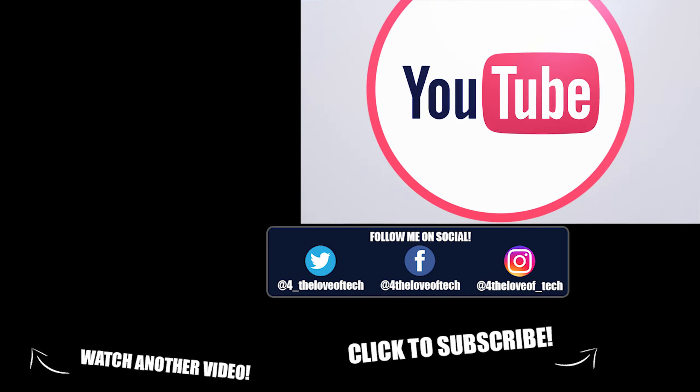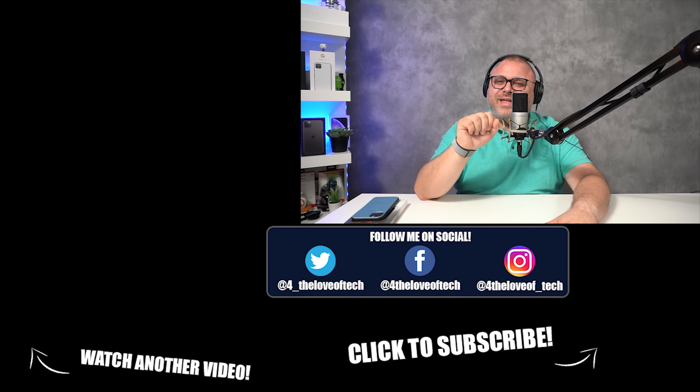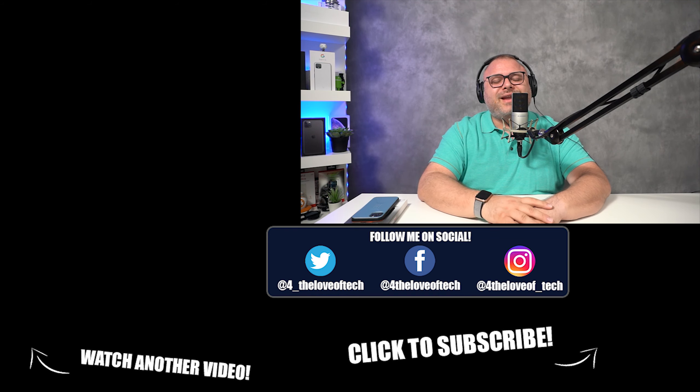If you like the video and want to see more of this, please consider hitting the thumbs-up button. If you really like it, please consider paying me the ultimate creator compliment and sharing my videos with your friends and family on social media. And if you want to get notified when the next video comes out, please consider hitting that subscribe button. I really appreciate it more than you know. For the love of tech — till next time. Thank you, have a great day. Namaste.